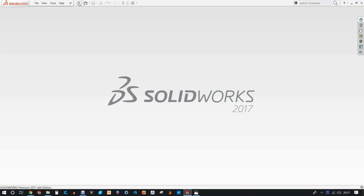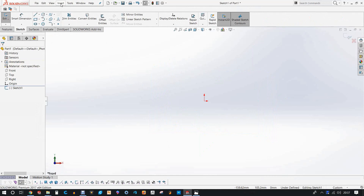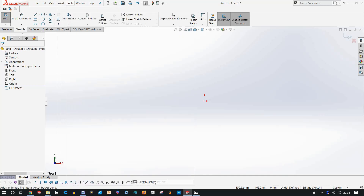The first thing we do is open up SolidWorks. We're going to be inserting an image — one of the profiles of the prop. This will allow us to trace and design around it and use it for reference as we're designing.